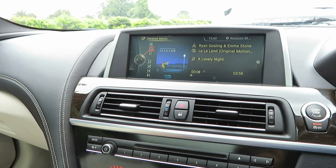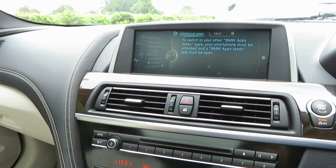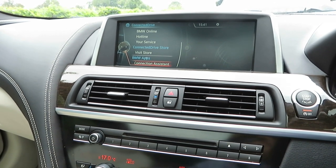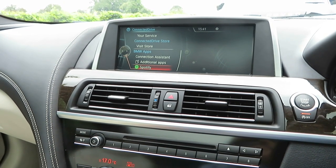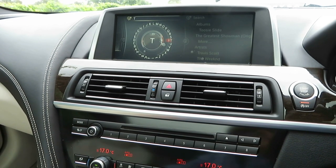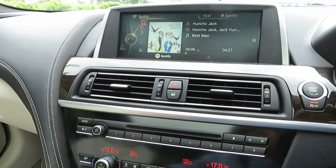The other way of doing it: Menu, ConnectedDrive, Additional Apps — let's pick Spotify. It'll ask to open Spotify on the phone. Spotify comes up in the car, and this is incredible because it opens up a massive catalogue of music. Let's do a random search — somebody beginning with T, for example — and there you are, straight off Spotify: Travis Scott. Look at that, it's so fast and it just opens up a massive amount of music.